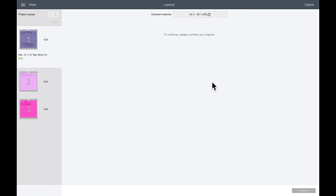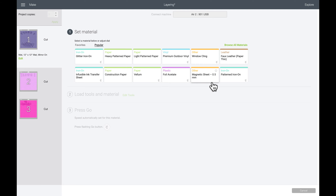The first layer I'm going to be cutting is glitter iron-on. I put the setting on Custom because I'm working with my Cricut Explorer Air 2, and I select the Glitter Iron-On setting.